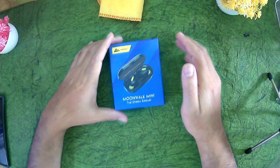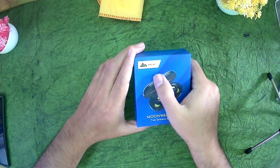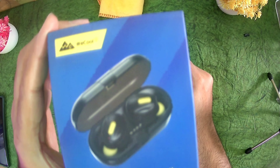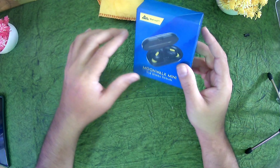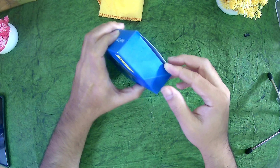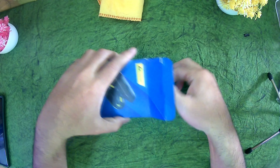Okay guys, so this is the TWS earphones which I am talking about. It's called V-Cool Moonwalk Mini. And this is how it came — there was no seal, nothing on it. So let's open and see what is there in that.